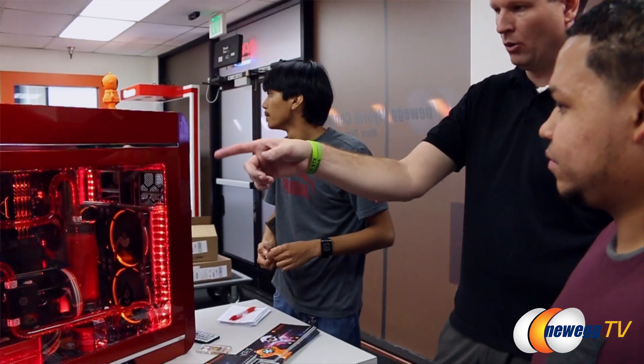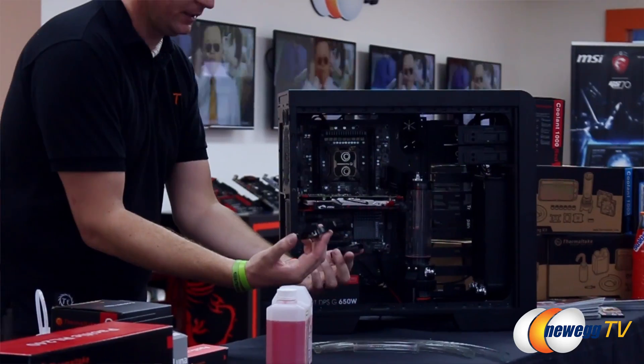Hi everybody, my name is Mike Feerheller, a.k.a. Thermal Mike with Thermaltake, and I'm the product manager here for Thermaltake USA. Today we're talking about introduction to water cooling and getting into a custom loop water cooling design.